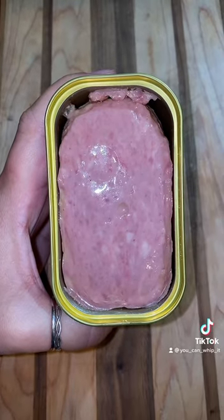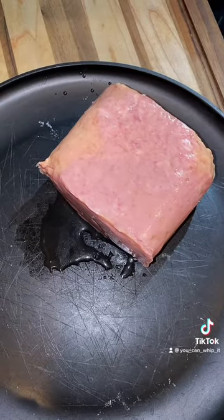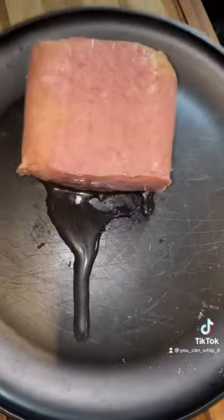Here's what the Hereford looks like right when we open the can. It does smell just like Spam. This one isn't as gelatinous as most of them, but you can see there is a lot of liquid in this can.